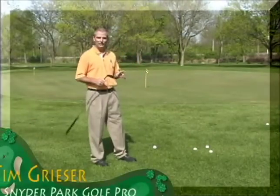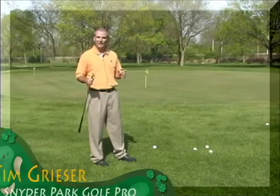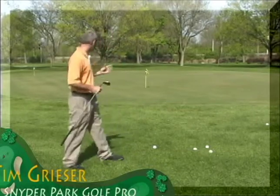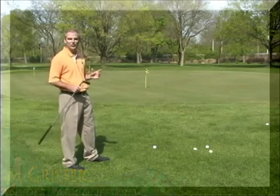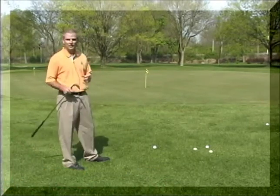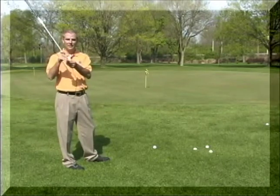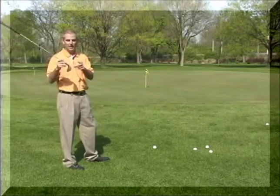For this shot, you've missed a green. Once again, a little unlucky with your approach shot. This time, the pin's a little closer to the edge of the green than what you'd like, so we call it short-siding yourself. For this type of shot, you'll want to take something with a little bit more loft. I carry a 60-degree wedge for shots like this. We're going to play what's called a flop shot.